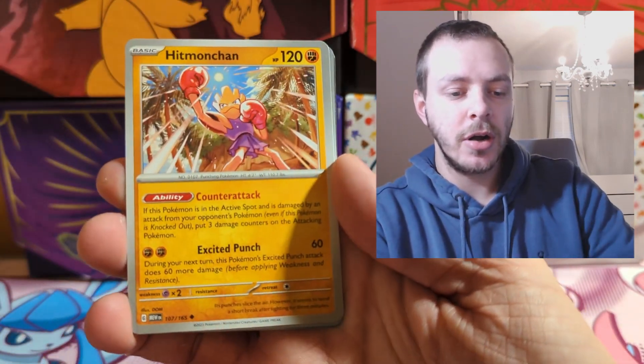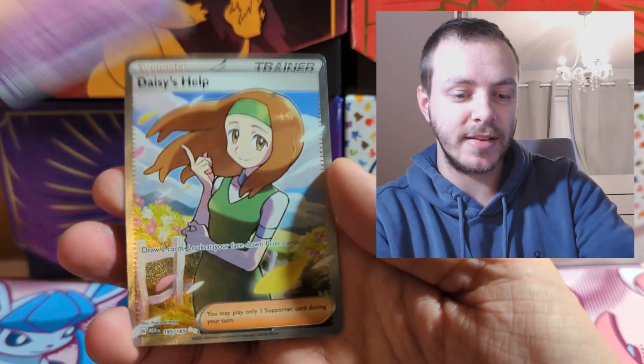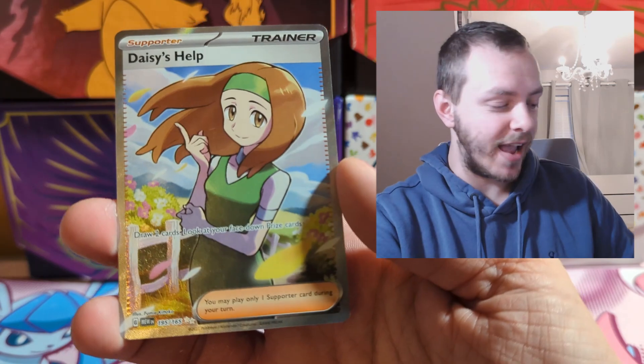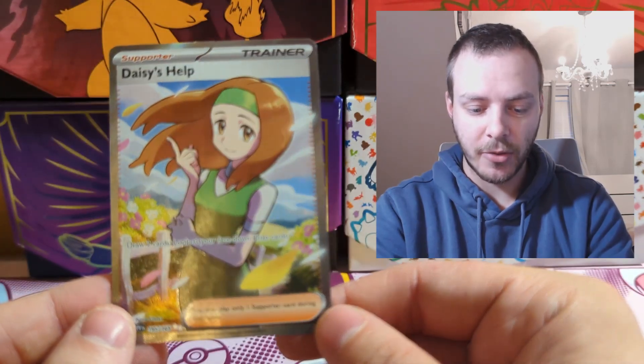Pack three: Abra, Dewgong, Hitmonchan, Scyther, Protective Goggles, Kadabra — who makes his appearance back in the TCG — and then we get a full art trainer: Daisy's Help! That's the sort of spice we needed from this opening. Lovely pull.